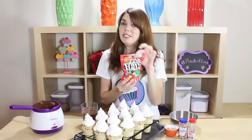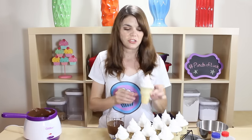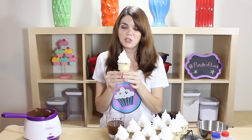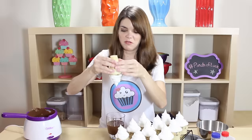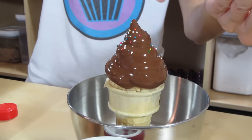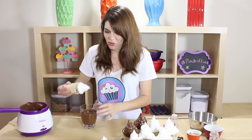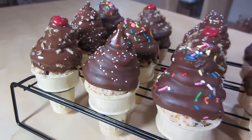Anything that would be good on an actual ice cream cone would be good on here, right? I also have some peanut M&Ms — I'm going to use the red ones as the top of a cherry, I thought that'd be cute. To dip, take your ice cream cone and put it straight down into the chocolate, let the excess drip off. If you want to put any decorations on, do it while it's still wet. These are so cute, they look just like little ice cream cones! Now we throw them back in the freezer to get that chocolate all hardened up.